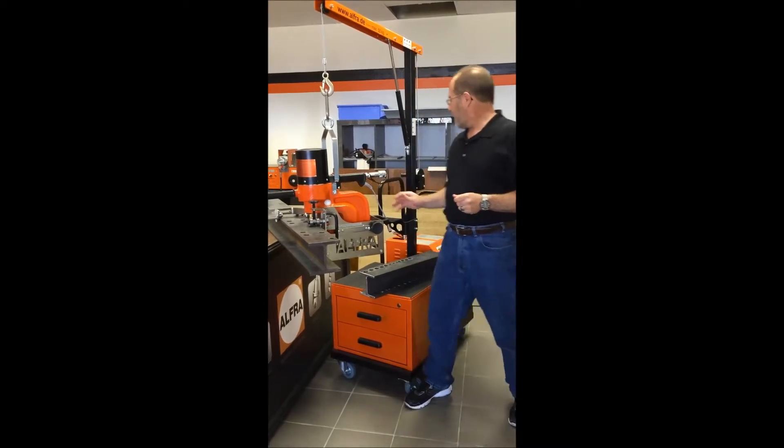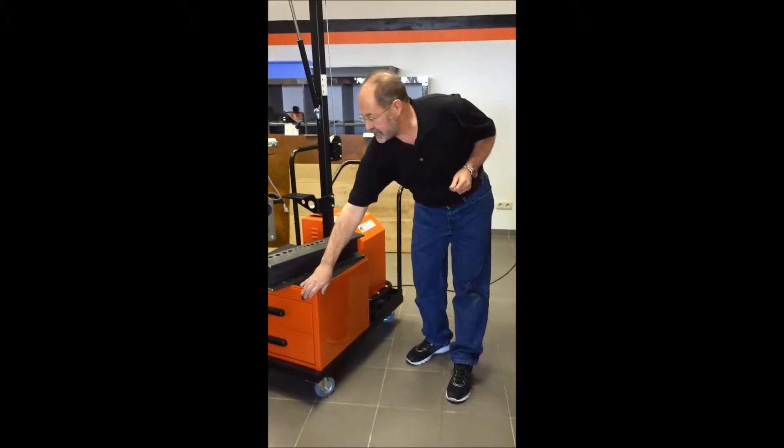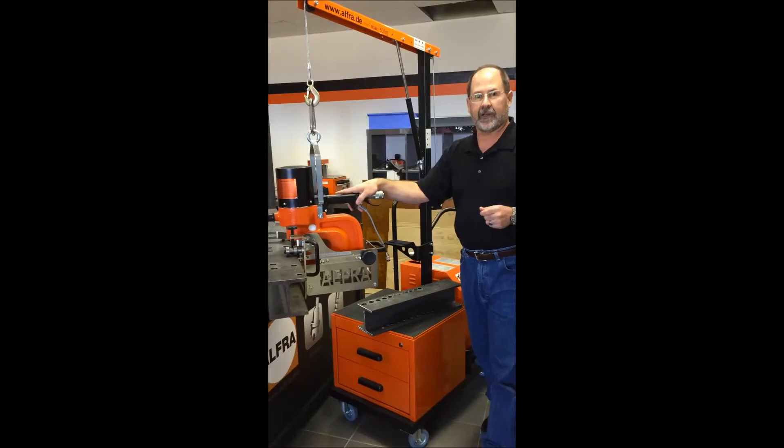I'm going to show you the perfect solution. The service cart from Alphra — make sure that you've got room for storage, you've got room for your pump, you've got a counterbalance to take the weight of this machine and make it a lot lighter, a lot easier to work with.